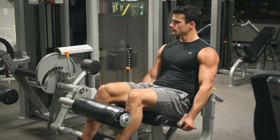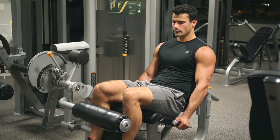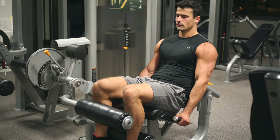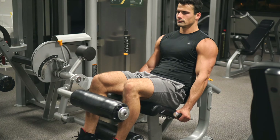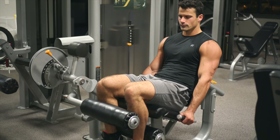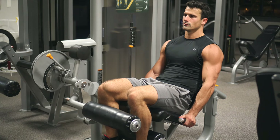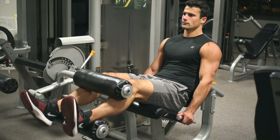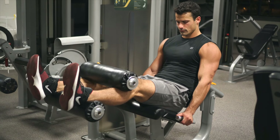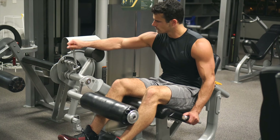Something I try to pay attention to when doing these hamstring curls on this particular machine — you'll see where I'm holding those bars next to me. I'm kind of pushing forward and pushing my body backwards, so I don't have to apply so much pressure to that top bar touching my knees. If you're just leveraging off the top of your knees with that bar, it at least for me bothers my knees. So make sure the machine is adjusted properly and try pushing your body back so you're just pulling in on that bottom pad when doing the exercise.